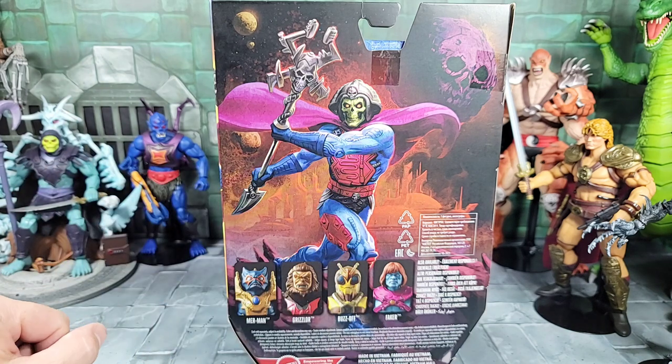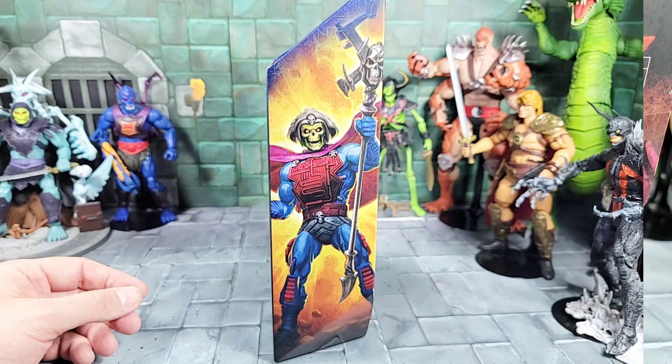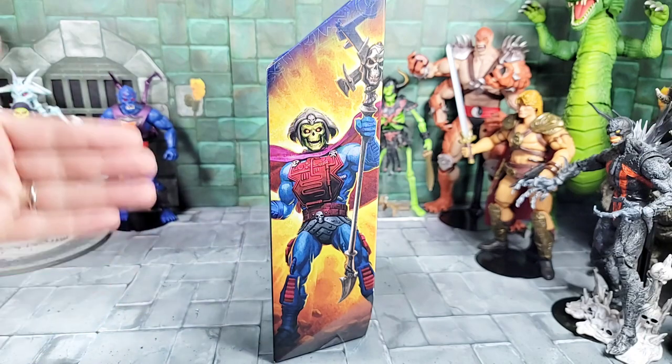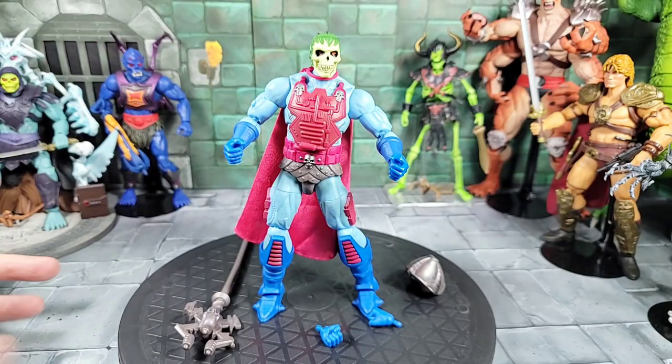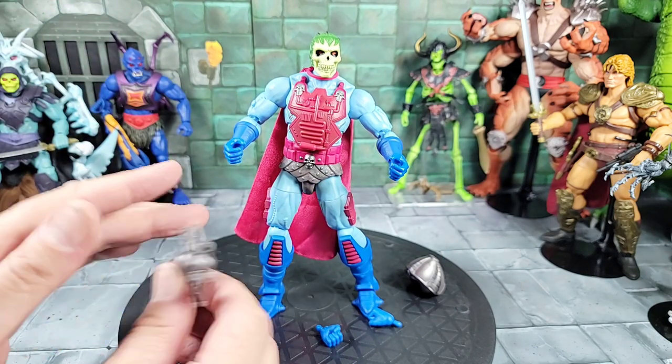Dropping down, here's a quick look at all four figures that were part of that wave 9 series, and here's a little more additional art on the right-hand side of the box. Here's a quick look with the New Adventure Skeletor out of package and all the accessories he comes with.